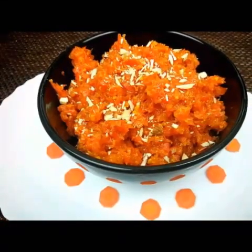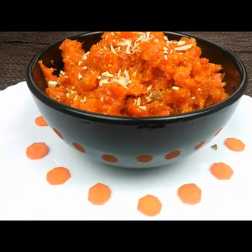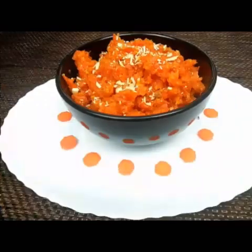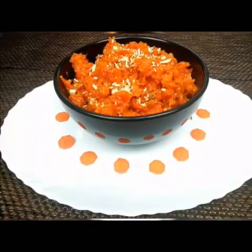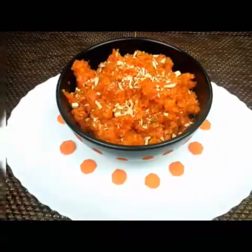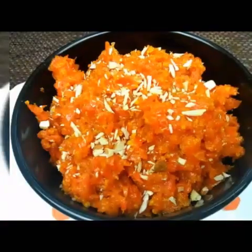Hello everyone, welcome to Sushma's Kitchen. Today I'm going to show you a very tasty and healthy Indian dessert recipe — carrot halwa, which is also known as gajar ka halwa. Hope you will like this video. Please don't forget to subscribe to my channel and share my videos if you like them.